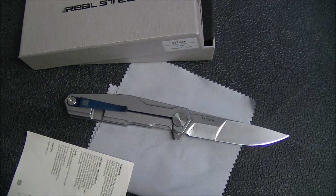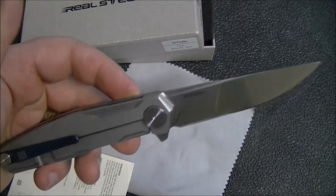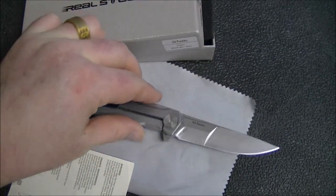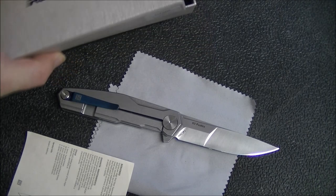Hey guys, Kevin Cleary here with a knife video for you. Today I've got an overview or first impressions on the Real Steel G3 Pucco. I'm going to take a little more time than I normally would with a first impressions video on this, just because there's not much out there, so for those of you who are looking for a little more information, I'm going to try to provide that. I won't be able to tell you everything because I haven't had a lot of use on this yet, but if you have questions before the full review comes out, go ahead and comment and I'll try to get answers for you as best as I can.